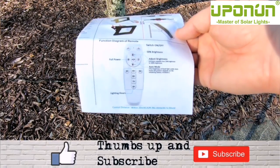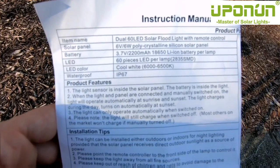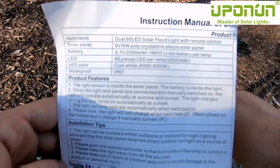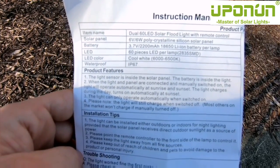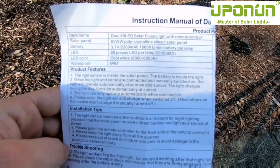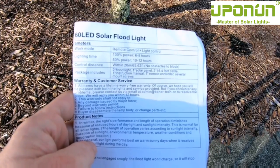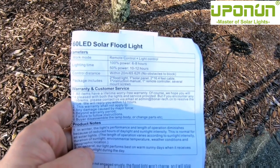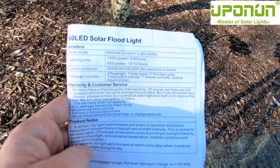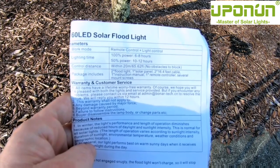It comes with a remote control to program it. The solar panel is a 6-volt 6-watt polycrystalline silicon solar panel. The battery in each floodlight is 3.7 volts, 2200 milliamp hours. There are 60 LEDs in each lamp — cool white color, waterproof IP67. Lighting time at 100% power gives you about six to eight hours on a full charge, and at 50% dimming you get about 10 to 12 hours.